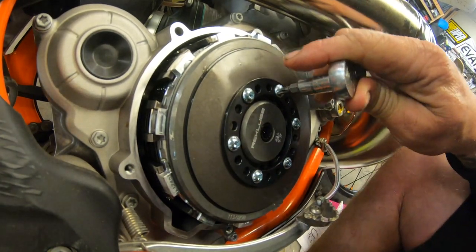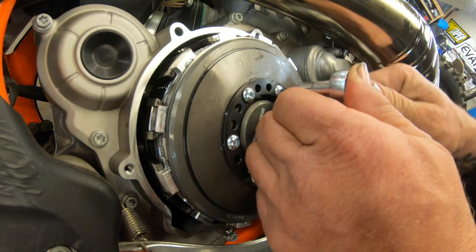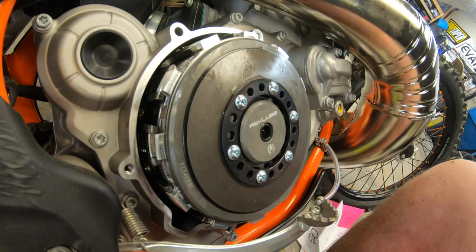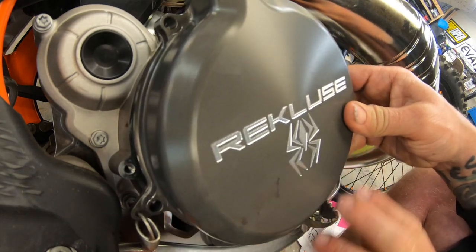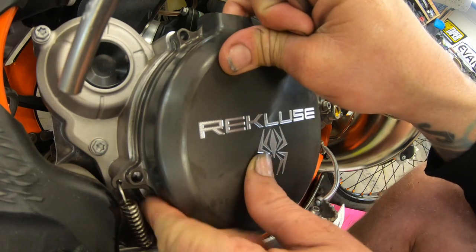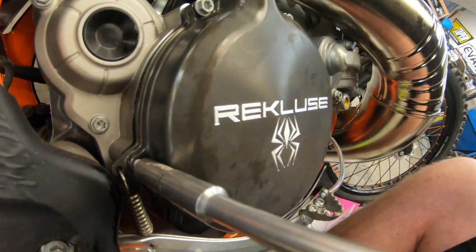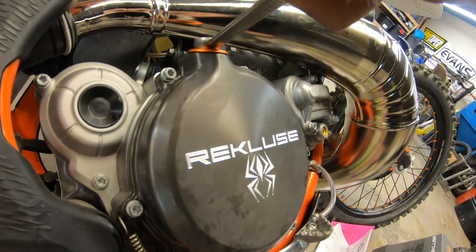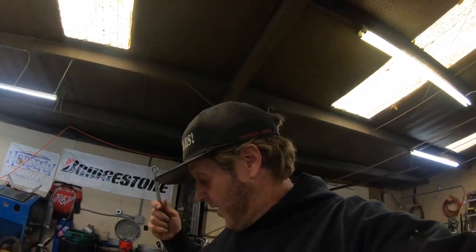At this point I like to put the bike in gear — that way when you're tightening these down it'll stop the basket from spinning. That part of the Recluse is done.